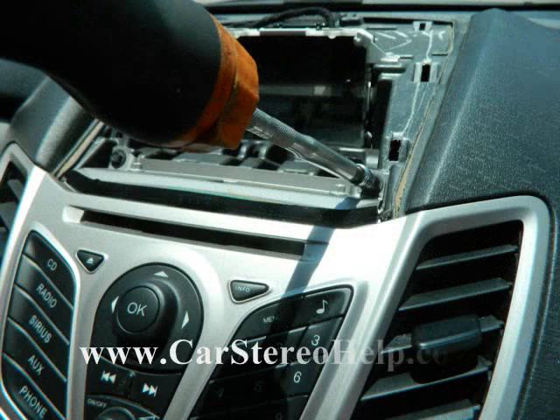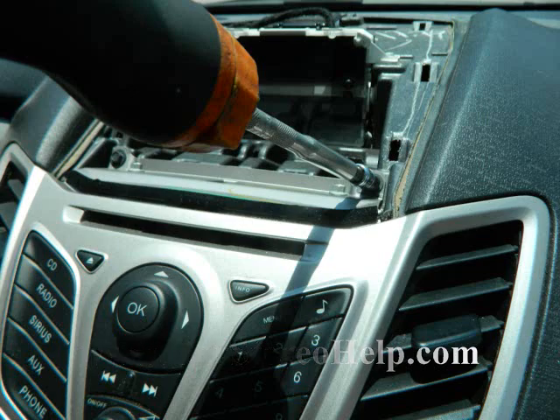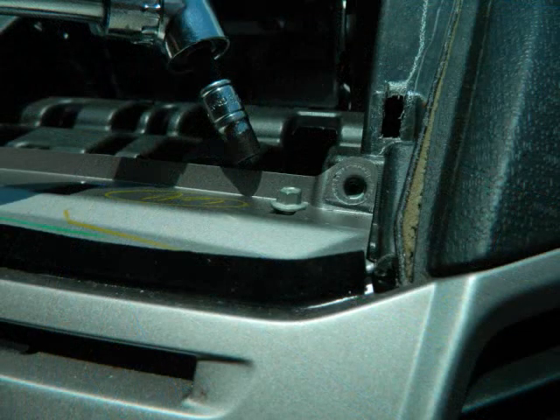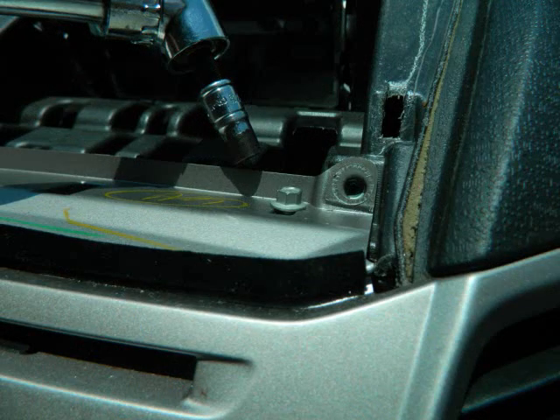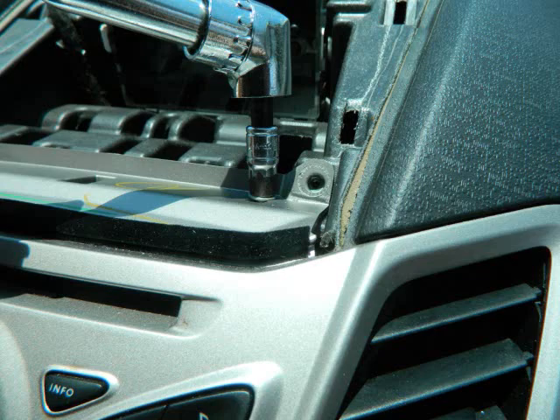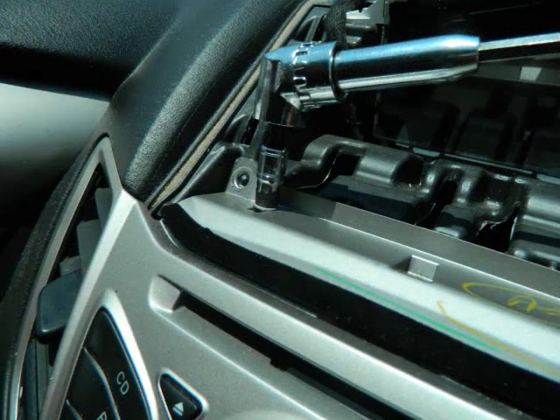With this panel removed at the top, this exposes four screws going into the dash — one at the front right and one at the front left. We'll come back with our 90-degree screwdriver with the 7mm bit, because with a standard screwdriver we weren't able to reach the screws due to the windshield. We're going to remove one 7mm bolt on the right and one on the left.